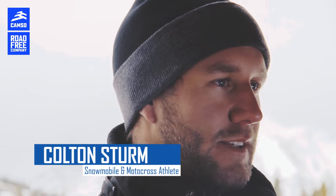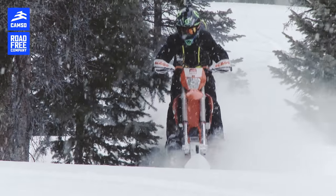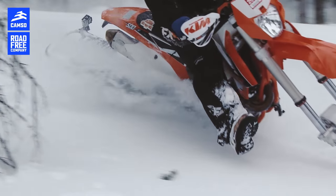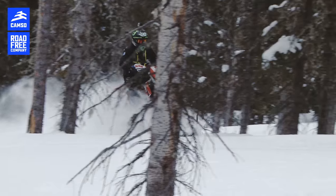It handles very, very similar to a dirt bike. The way that the suspension works, it's just so effortless, and then in the deep snow, it just cuts right through all the deep powder. It just floats really well. It's just an awesome setup.